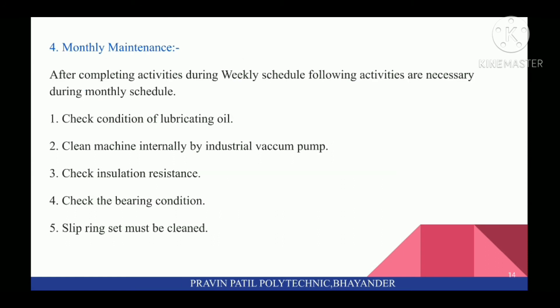In Monthly Maintenance, after completing activities during weekly schedule, the following activities are necessary: first, check condition of lubricating oil. Clean the machine internally by industrial vacuum pump. Check insulation resistance. Check the bearing condition. Slip ring surfaces must be clean.